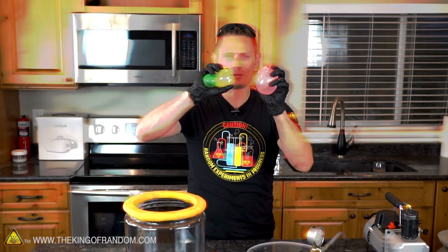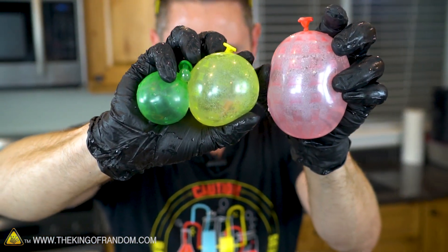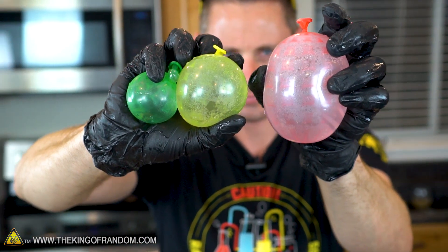Alright, here we go with round two. I got three more hot water balloons and I made these ones different sizes, just so we can find out whether size makes a difference. Let's drop them in and find out.